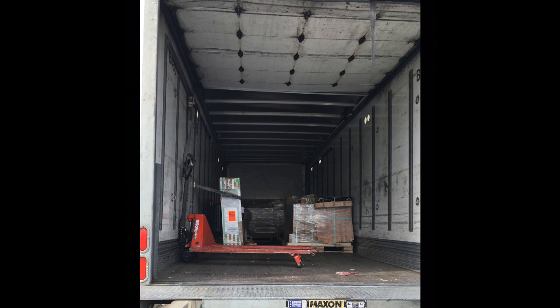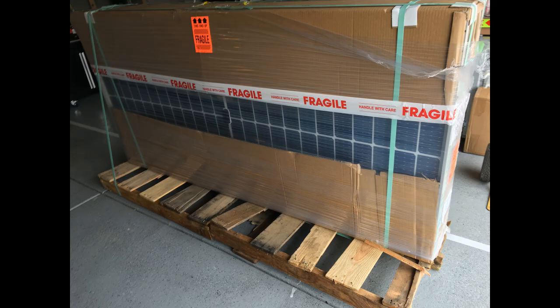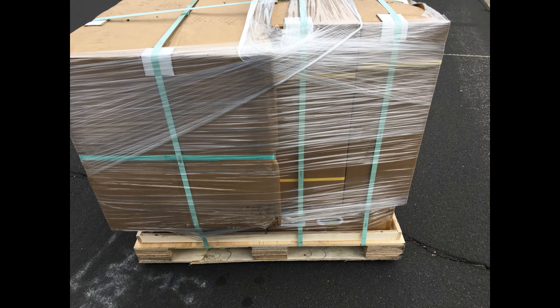I wanted to show you this because not everything is always smooth. The panels arrived and you can see the pallet is all busted up — that's sometimes the start of what can be problems, hopefully not. The panels actually turned out okay, which was a good thing. I ordered 30,000 watts, basically six batteries that came with a cart, so that was a nice thing to have. It looked like somebody had a good time walking around on top of the pallet — you'll see footprints and marks from a forklift.